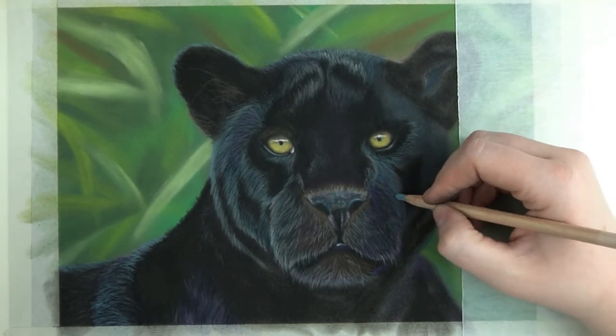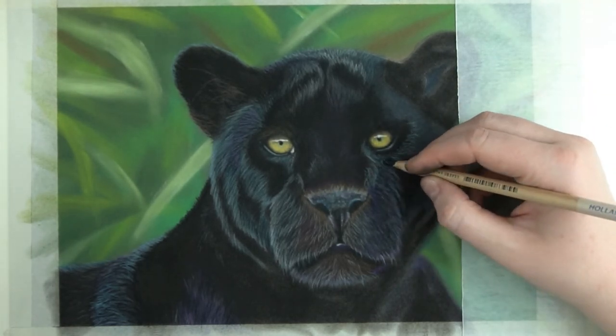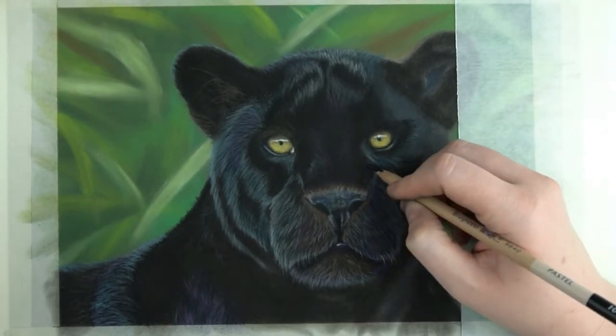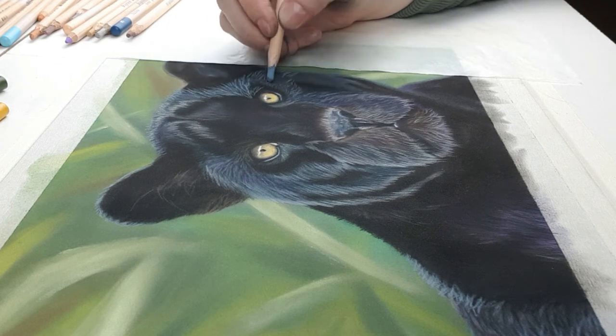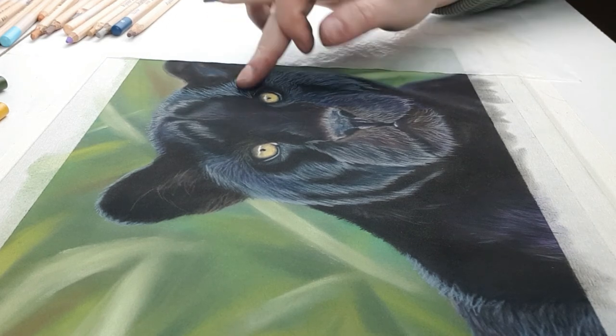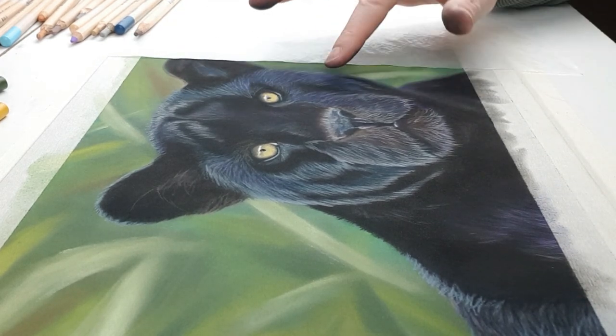After that I'm happy with how this panther is looking at me. Then I'm ready to add in the last parts of the panther and that is the fur on the right side and the right ear. This is mostly repetition of the left side since the panther is hit with the same light throughout the whole face.